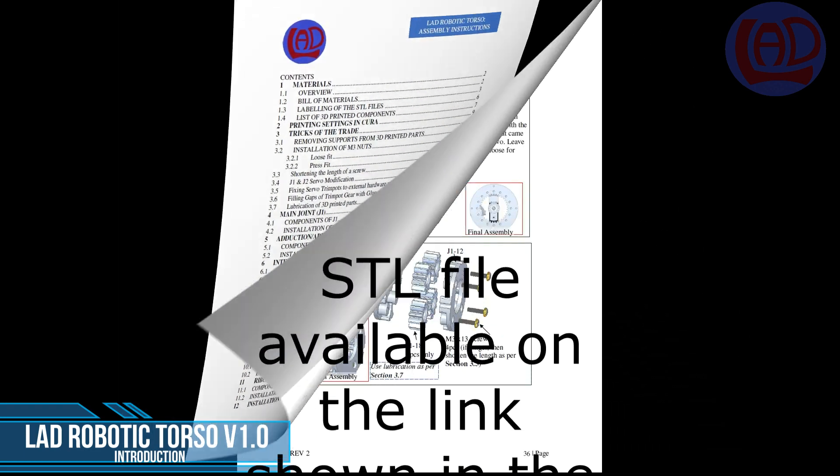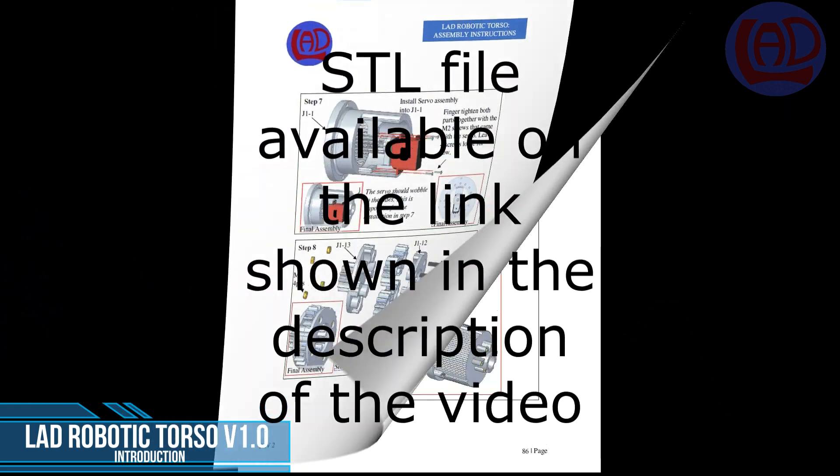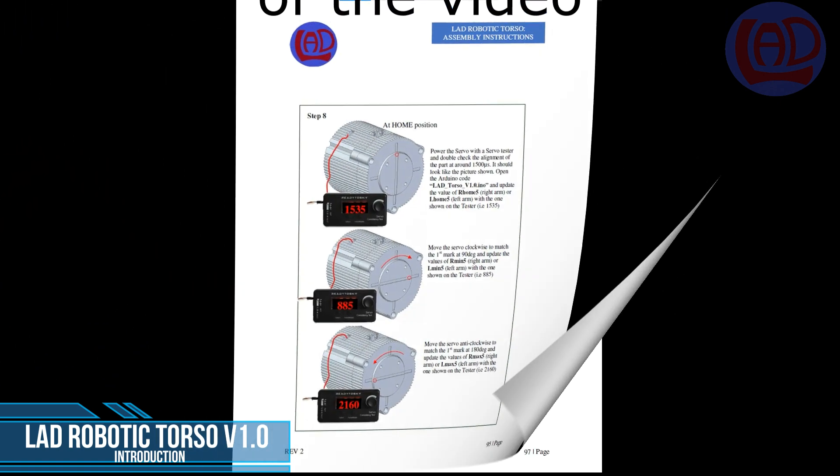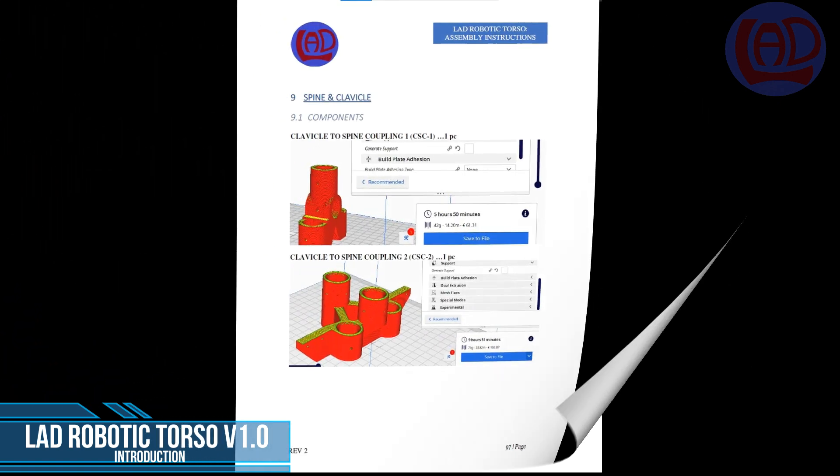You can download the STL files, the Arduino code, the MATLAB app, and the installation instructions from the link shown in the description of the video.